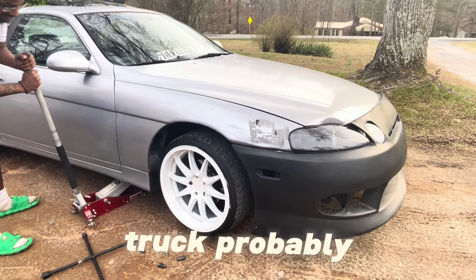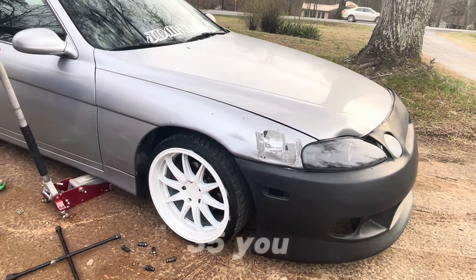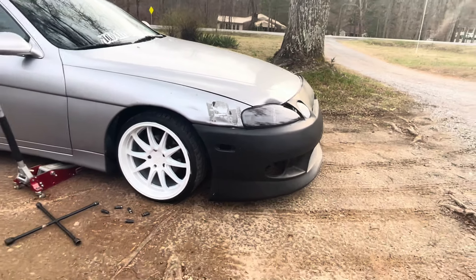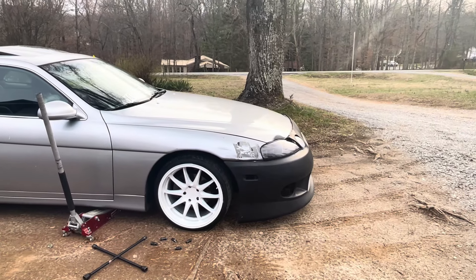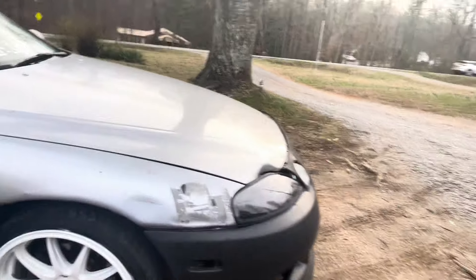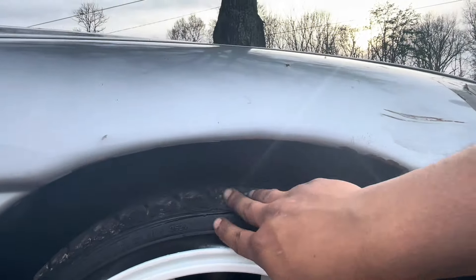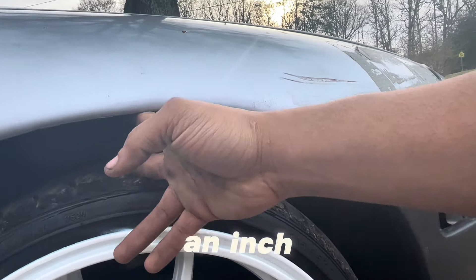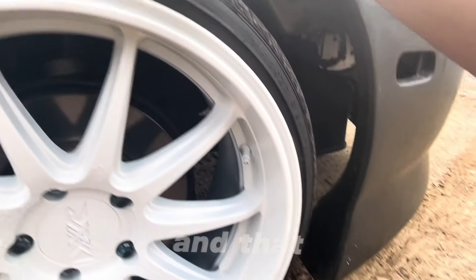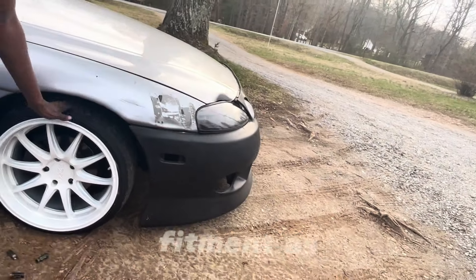All right guys, we got three lugs on — go real slow. It's gonna look like a monster truck with that small-ass tire on there. Yeah, 215/35. That thing is monster truck height. To even close that gap you had to slam it. It's gonna be right there on your bumper — that would close it up and make it not rub. That's about the same fitment as my car.